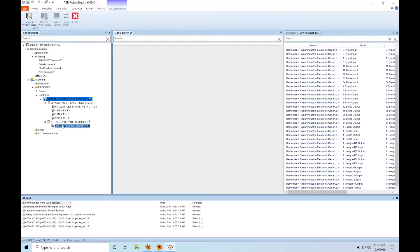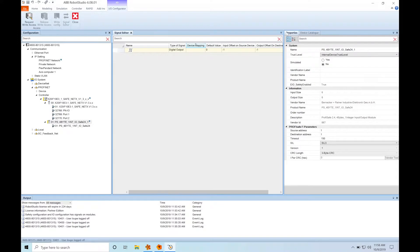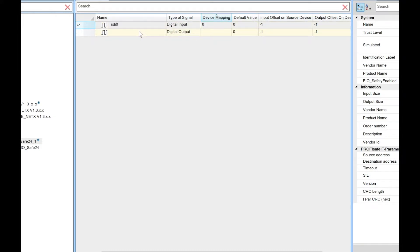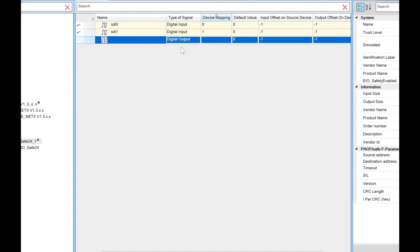This virtual module is a ProfiNet slave, so we have to configure it. We're going to do that by giving it a destination address, which we will use later on the BNR side. In this case, I'll arbitrarily pick a value of 10. And for fun, I'll change the CIL rating to 2. Now we have to configure what we're going to be passing over the ProfiSafe network. I'm going to create two safe digital input signals on the ABB side: one called SDI 0 and one called SDI 1. SDI 0 will correspond to our area scanners in an AND configuration, and SDI 1 will correspond to the e-stop.